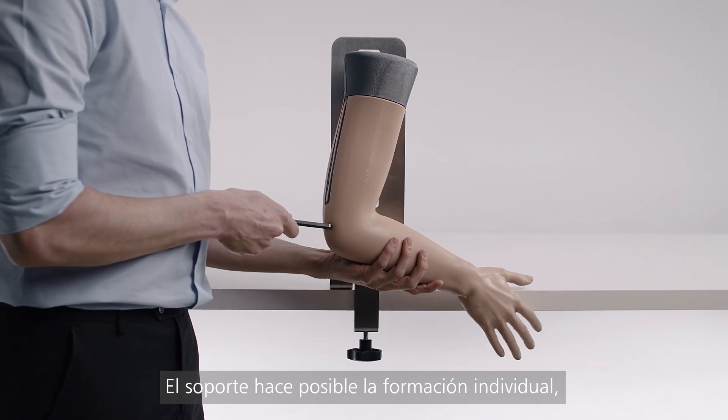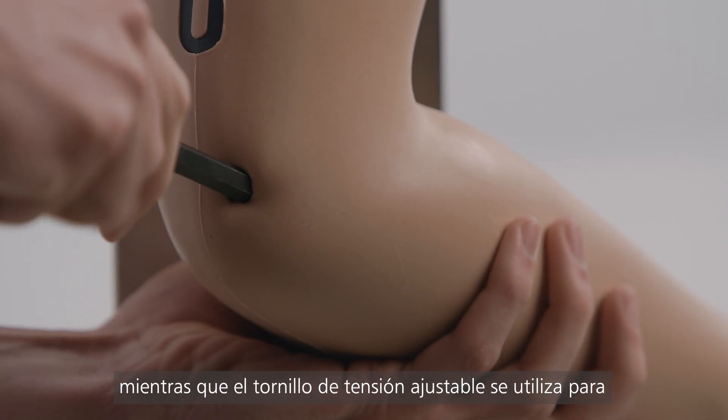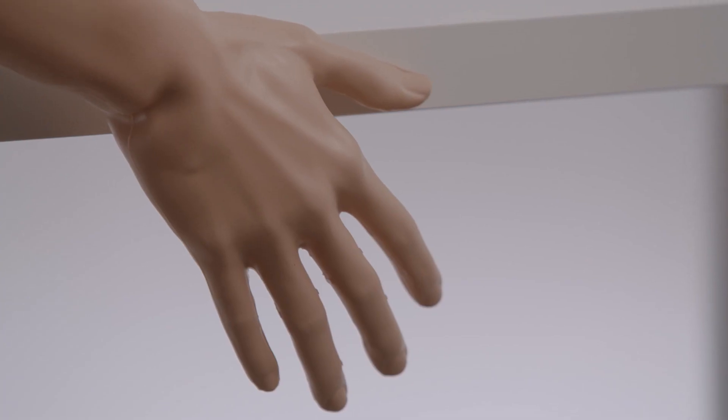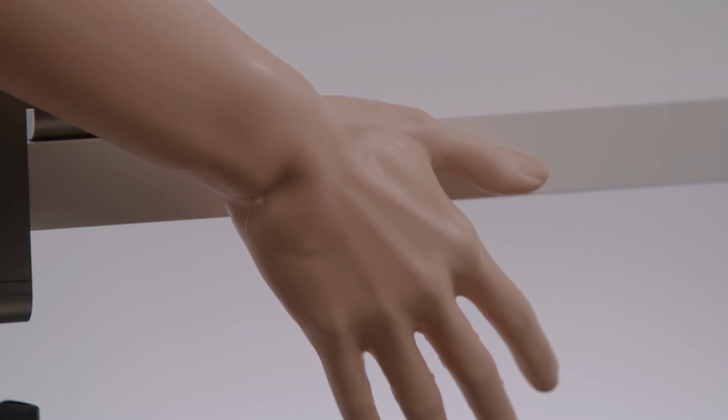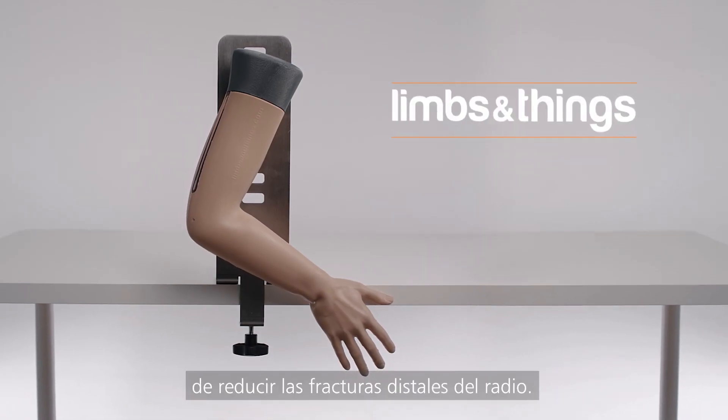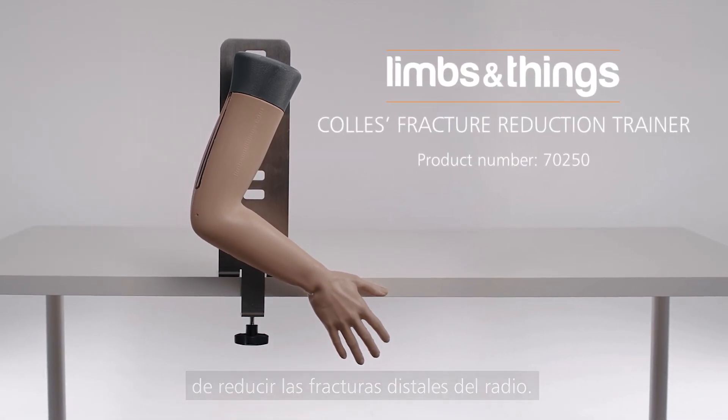The stand allows for individual training, whilst the adjustable tension screw is used for progressive levels of difficulty. Collie's Fracture Reduction Trainer is the ideal tool for performing the fundamental skill of reducing distal radius fractures.